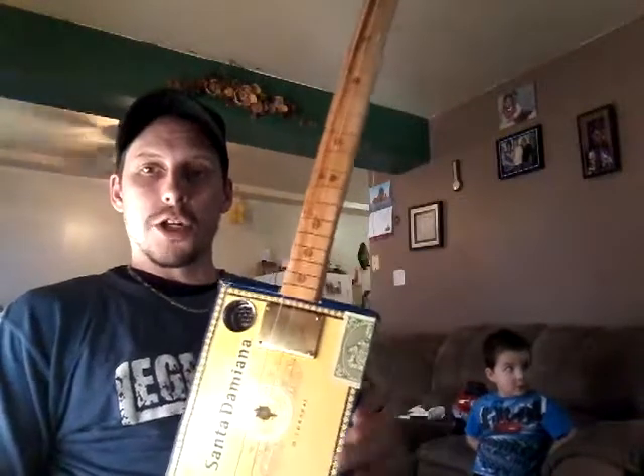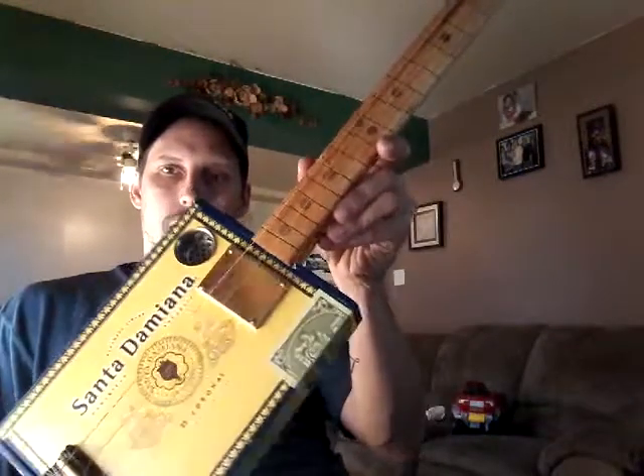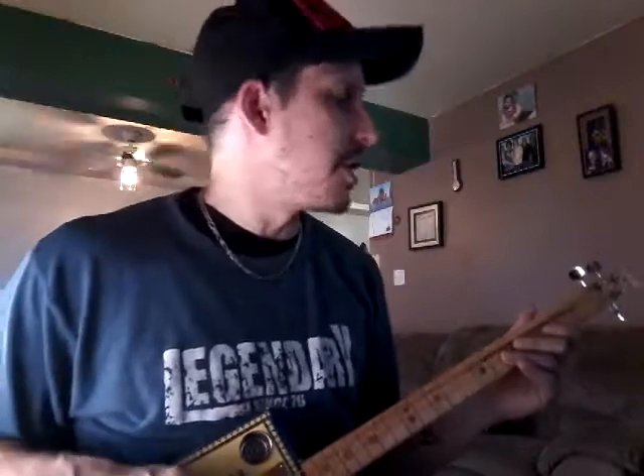That's it, guys. Thanks a lot for watching — the Humidor Thinbucker pickup. Sounds really nice. Thanks a lot, Humidor Guitars. It sounds really good on this guitar, and it's not going anywhere but on this one.